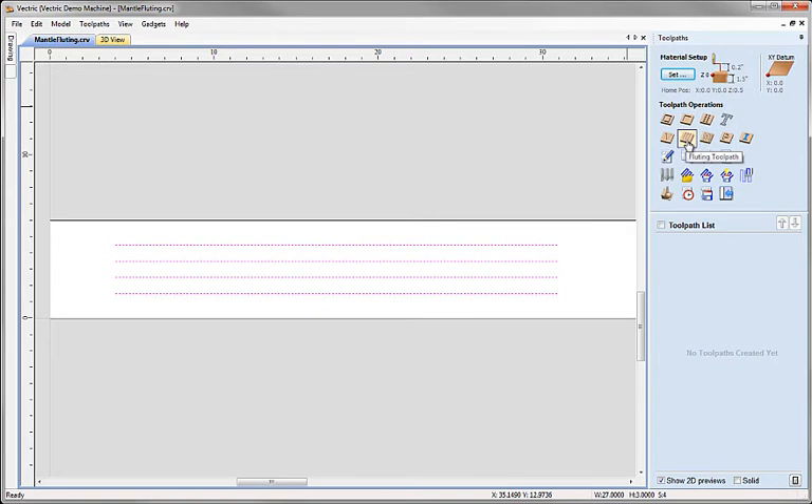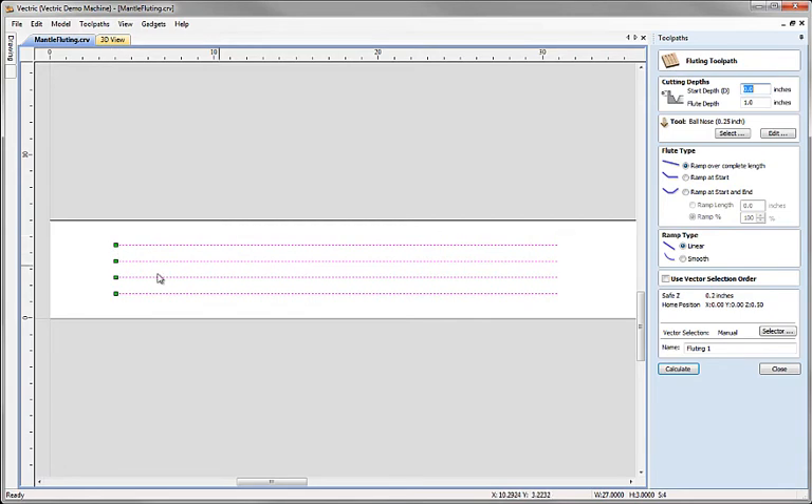I'm going to select the Fluting Toolpath strategy from the toolpath operations. Because I've got the lines selected, they become highlighted and green markers indicate the start point. For fluting, this is quite significant because we can change the properties of our fluting toolpath to be different at the start and the end of each pass. Make sure you pay attention to where the start point of your geometry is. In this case, we're going to start at the top — start depth at the top of the material, so a depth of zero — but cutting down to a maximum depth of a quarter of an inch for the main run of the flute.